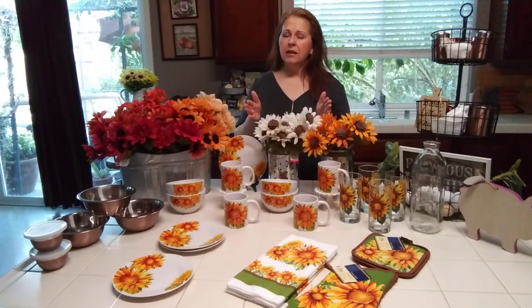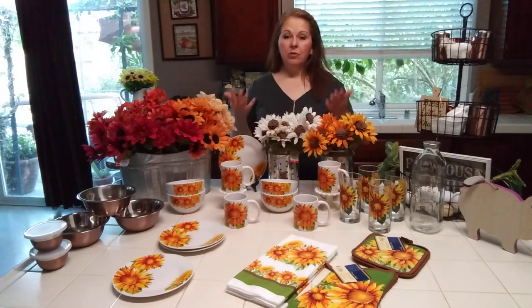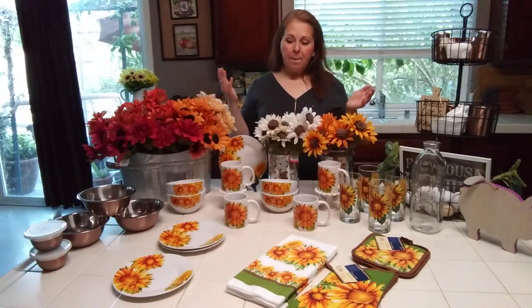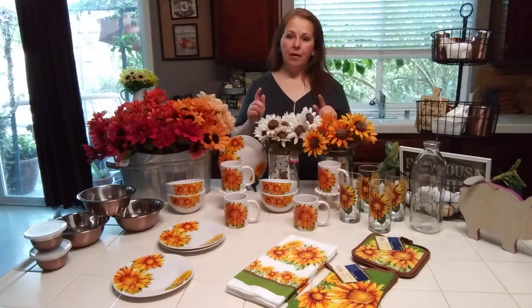I haven't had to buy a whole lot of the small decor stuff lately. I like to share my projects and DIYs. Today is another Dollar Tree haul. I've been doing a lot with the Dollar Tree lately, and I'm seriously in love with their new fall flowers.